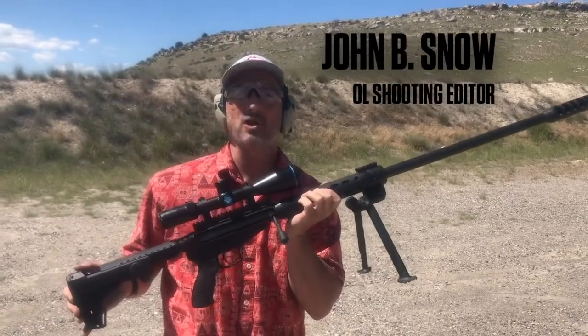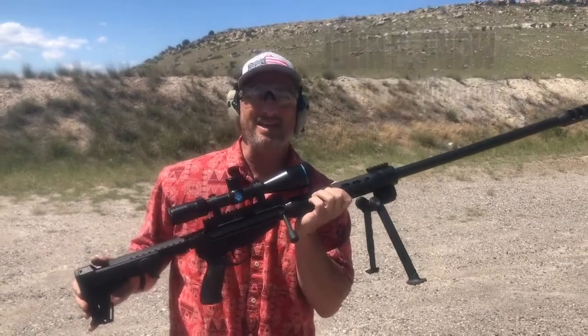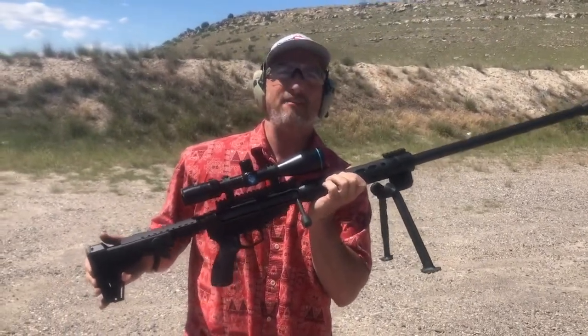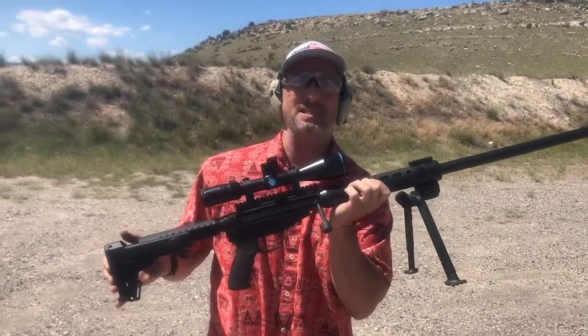I'm excited today to give you a first look at an innovative, even revolutionary new rifle. This is the Warmonger. It is a 50 BMG bullpup design sniper rifle.